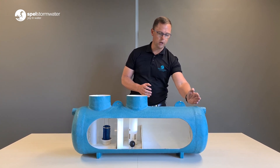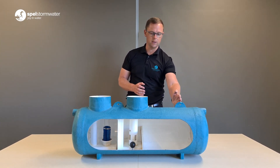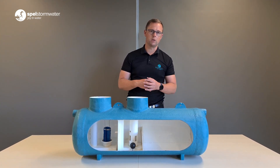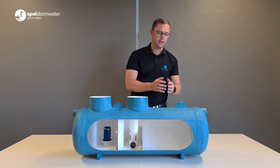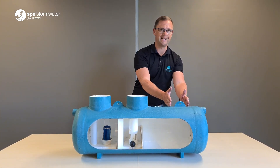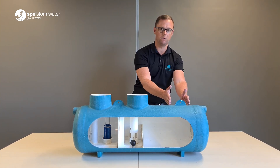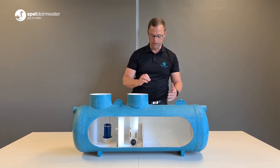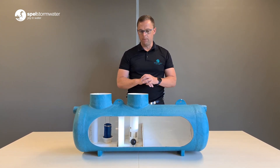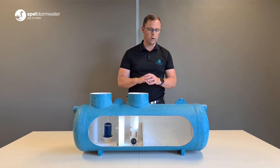Another thing that the detention time does for you is it gives you really slow horizontal velocities. The P010, which is our 10 liter-per-second unit and the most common unit we sell, has a horizontal velocity under full flow of 0.88 centimeters per second — very, very slow, which is really important.